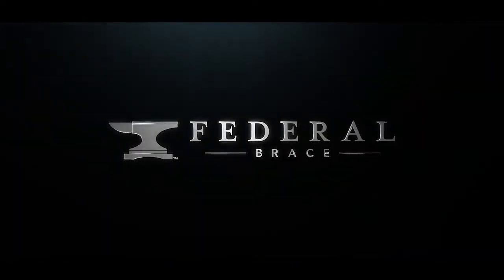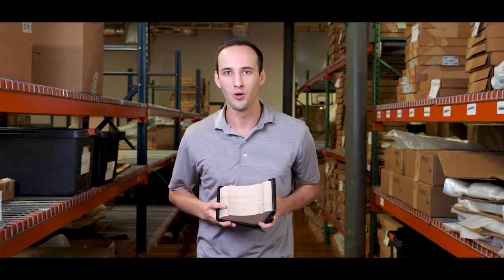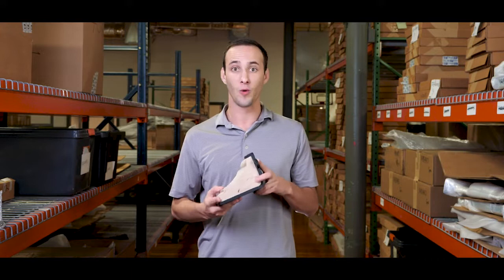How are y'all doing today? My name is Josh. I'm here with Federal Brace, and today we are introducing the Crowder's Mantle Corbel. This elegantly styled Mantle Corbel is designed to support weight.